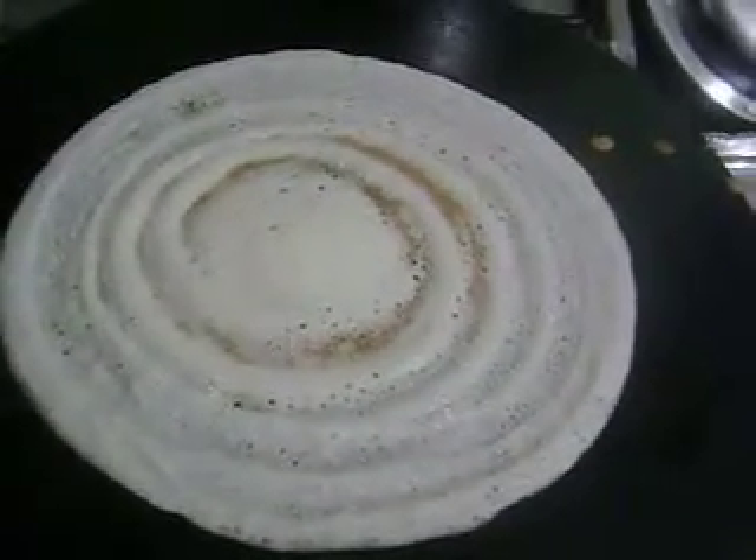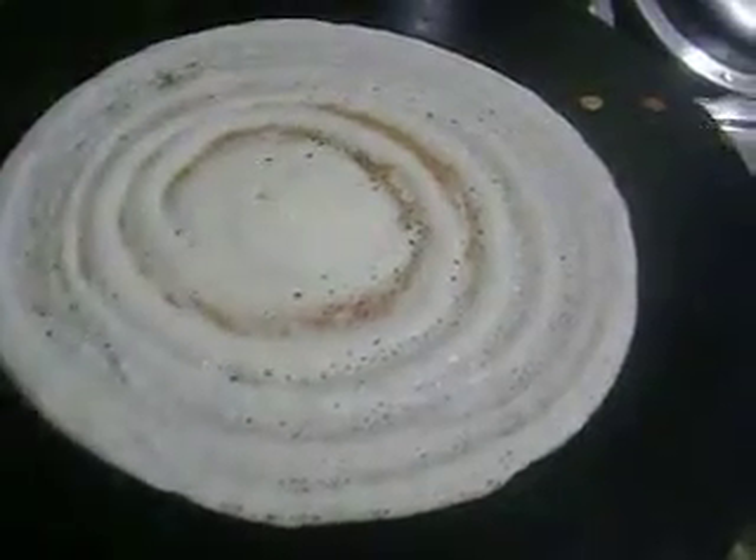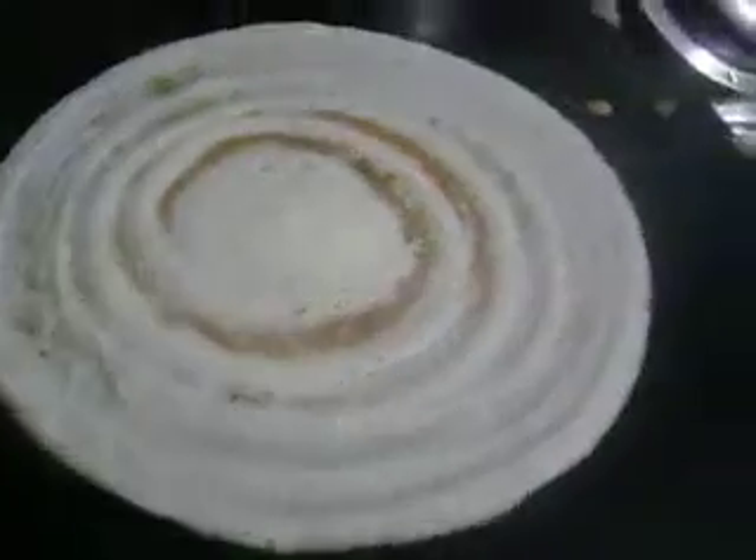I soaked all the ingredients together and made the dosa batter. I didn't keep it for fermentation because I was in a hurry to make breakfast for my daughter before she left for school.